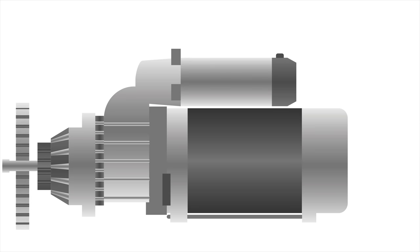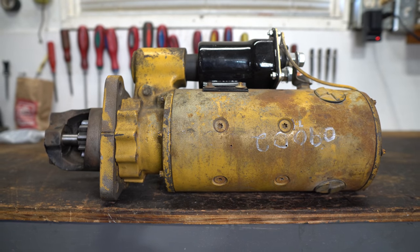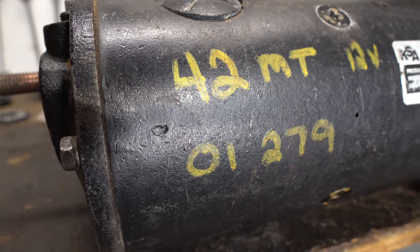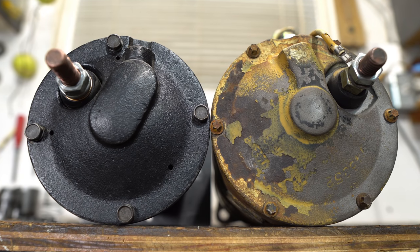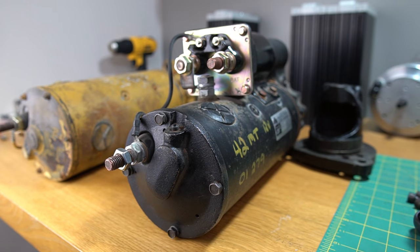I picked up a couple of large starter motors from a construction company, which were used on Caterpillar machines. I unfortunately couldn't find much information on these two starters, but was told that they're equivalent to 42 MT starter motors. The black one is a 12 volt starter, and the slightly larger yellow one is a 24 volt starter. For this video, I'm going to be using the 12 volt motor.